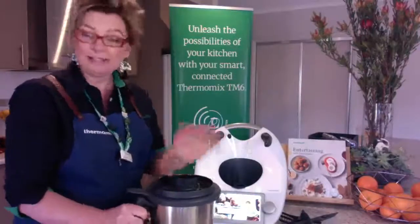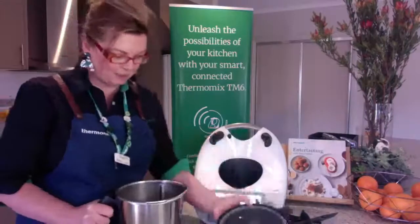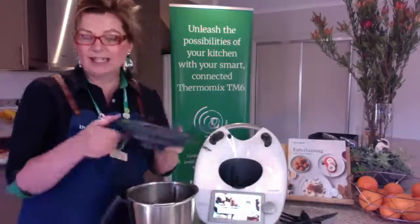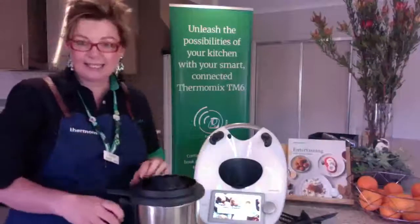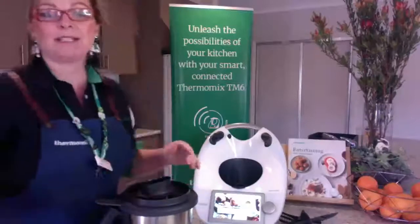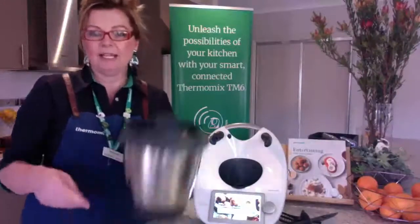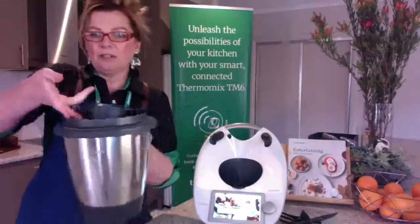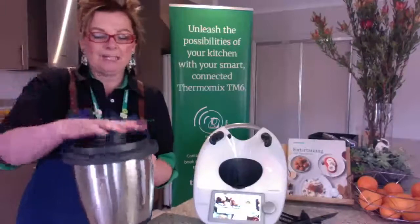To pull it apart — this has just been cleaned because I've just made those puddings — take the lid out. Now to get your measuring cup out, it is stuck in there quite snugly. You can pull it straight up, but if you find that tricky, you can pivot it — lifting up on the side and pulling it up that way. It comes out a lot easier that way.